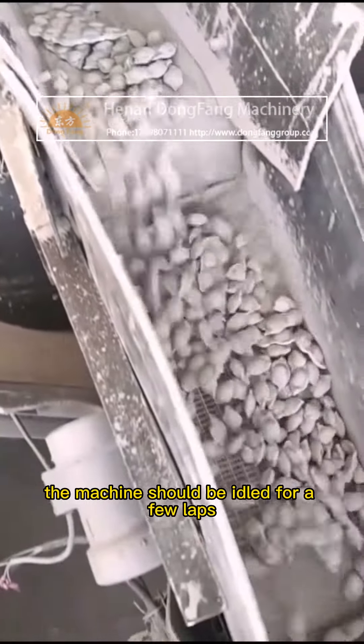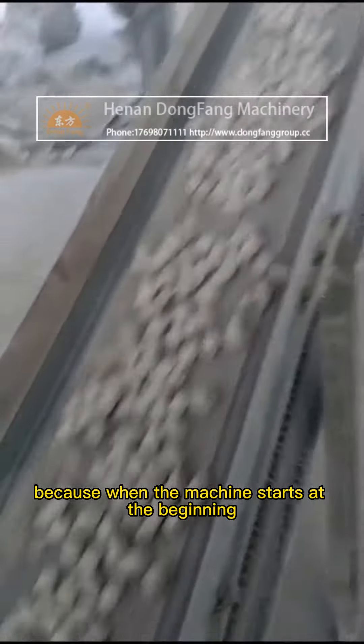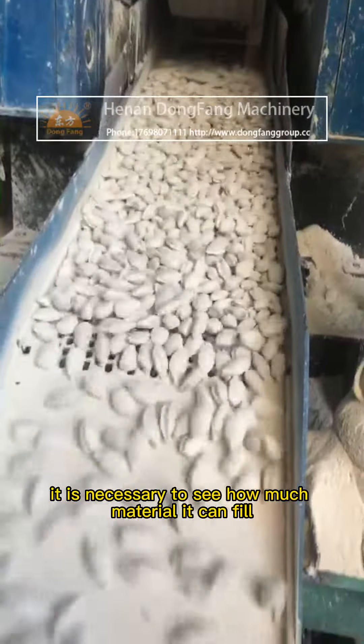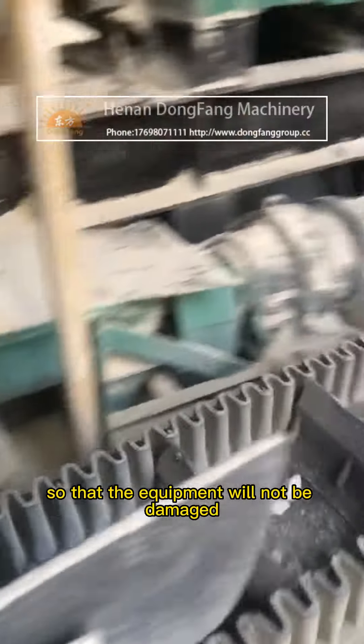Before the magnesia ball press begins to operate, the machine should be idled for a few laps before adding materials, because when the machine first starts it is necessary to see how much material it can fill to the maximum capacity, so that the equipment will not be damaged.